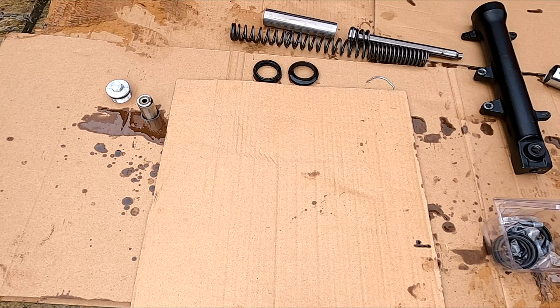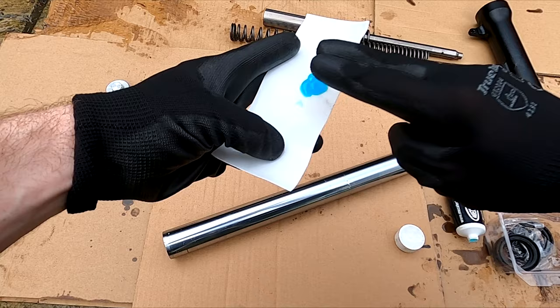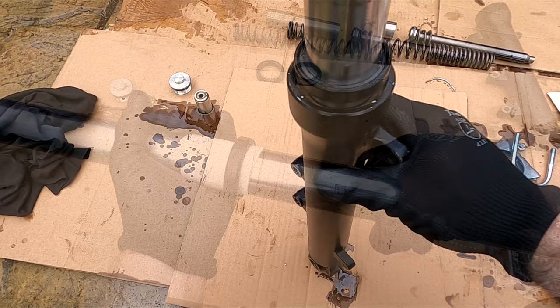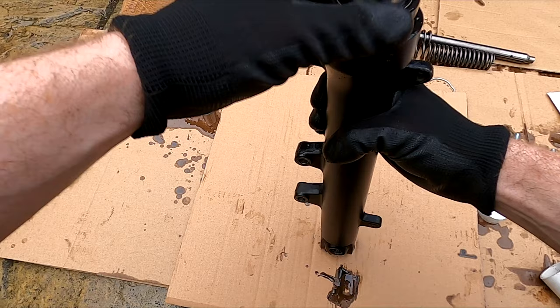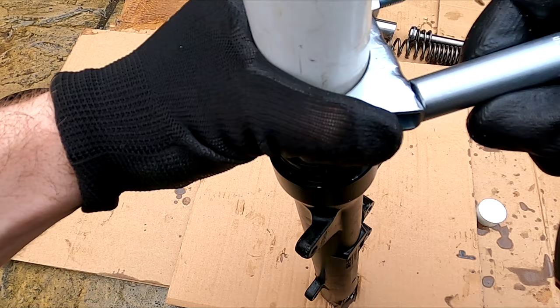Using a cut-up milk carton smeared with grease, fold it round the end of the shock tube making a cone shape. Now gently slide the seal on. Check the seal orientation before installing and slide it all the way to the bottom. Now use the old seal and place that on top — we will use this to drive the new seal in place. Using the homemade tool, knock the seal in place as shown. Again you will hear a change in sound when it is seated correctly.